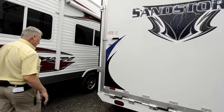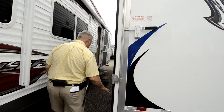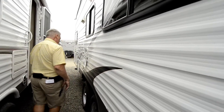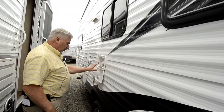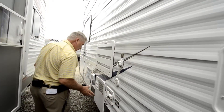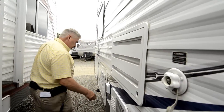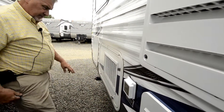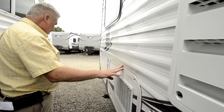Coming over to this side, it has a pump station as well. It also has a generator — a 4,000-watt Onan generator — and a 6-gallon hot water heater, plus an exterior wash station.